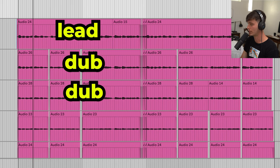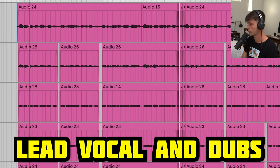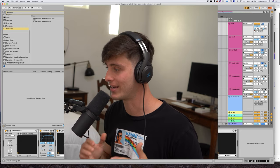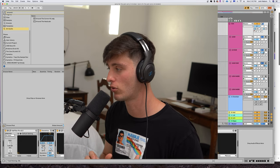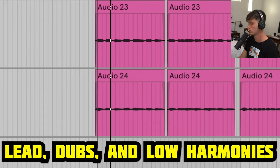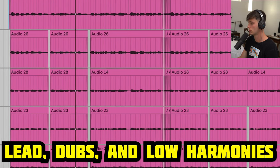Here's each layer broken down. We got the lead and then we got two dubs panned all the way left and all the way right. Something I like to personally do with layering is keep my dubs of the lead vocal panned all the way out and then have my low, mid and high harmonies more in the middle. So next we got the low harmonies.